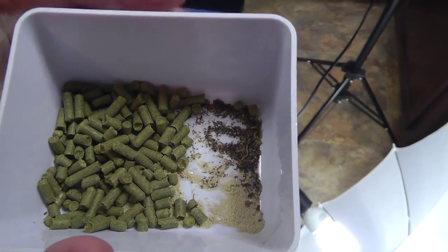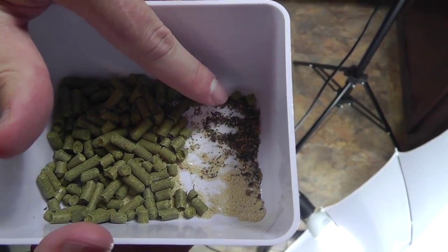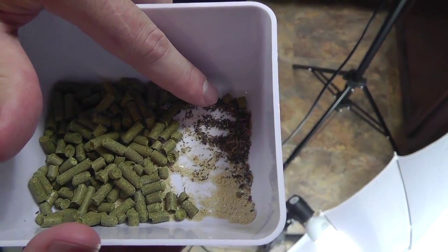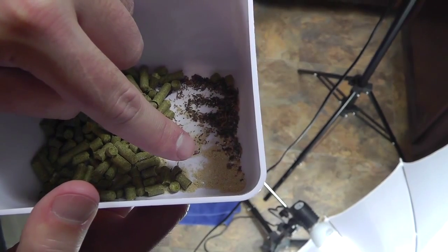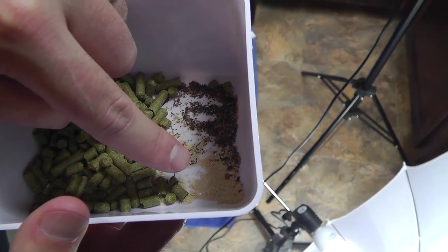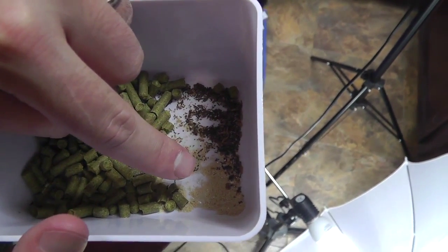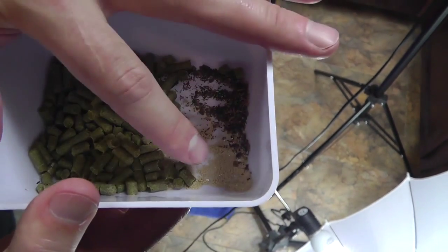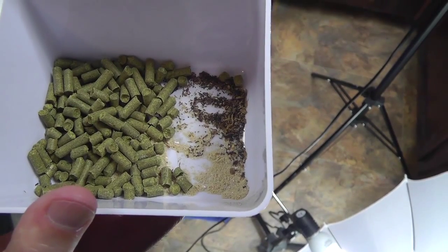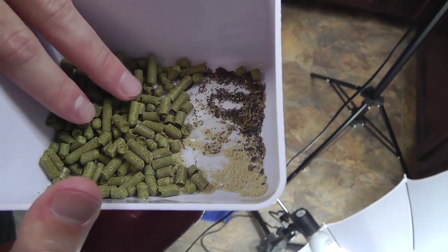10 minutes left. Now we're going to add our Irish moss clarifier — that's a quarter teaspoon. This is our yeast nutrient; you usually should have enough free amino nitrogen if you're doing an all-malt beer without a lot of adjuncts, but just to be safe I like to add about half of what they recommend. And these are our 10-minute hops, our Amarillo. So these all go in now.